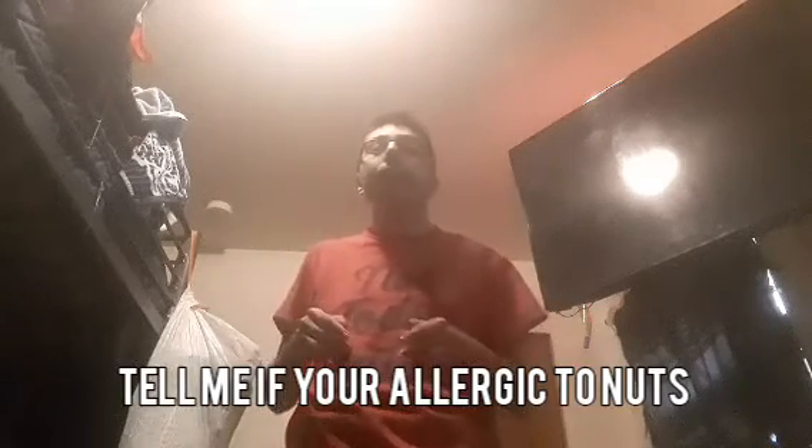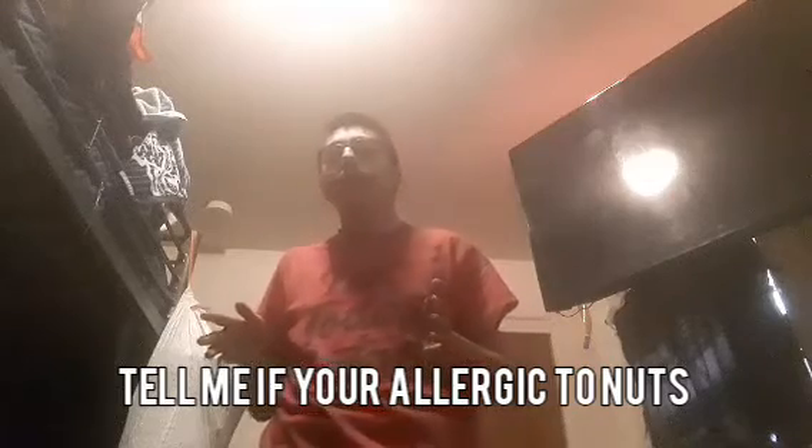Once they open up their eyes, which is like 3 to 5 weeks, and then you can notice how to hear some stuff, and then you can try to give them pecans. They're my favorites.